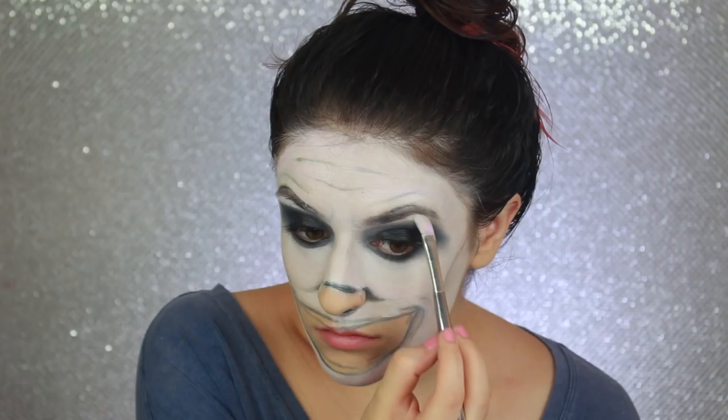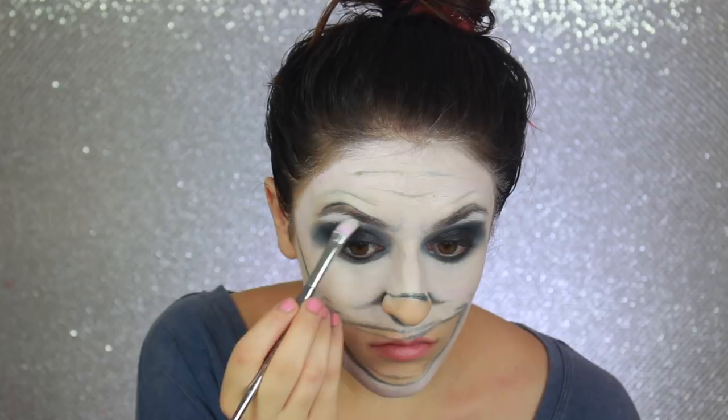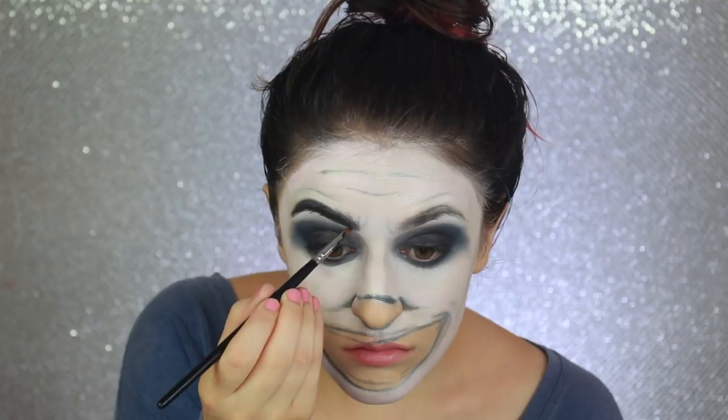Once it's all blended, I'm going back in and highlighting my brow bone with white. I'm doing this to accentuate my brow bone because I want my eyebrows to be as arched as possible to give the illusion of anger. I'm going in with black eyeshadow from Kiss Cosmetics to fill in my brows, really trying to arch them so they are very curved in the middle and go downwards towards the front to appear furrowed. I'm going back and forth between white face paint and black shadow to shape them.